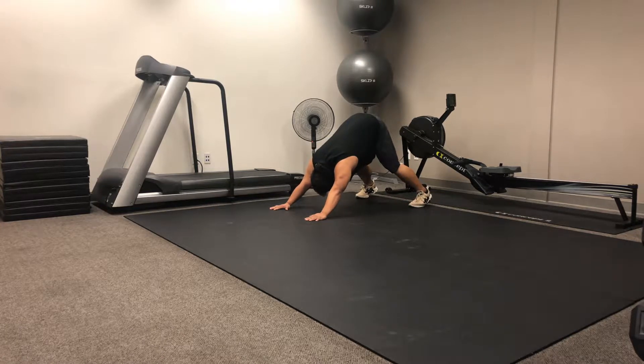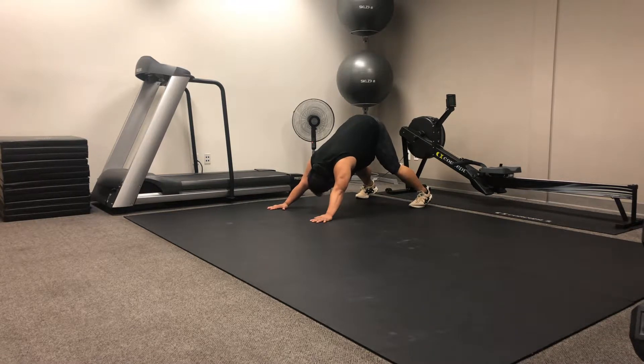This is our TP walk, front to back. Mike's gonna get his hands nice and wide, keeping his ears between his shoulders. He's gonna get his butt up as high as he can, feet nice and wide on the toes, keeping those legs as straight as he can.